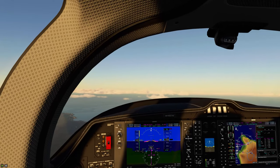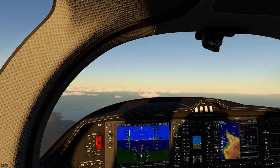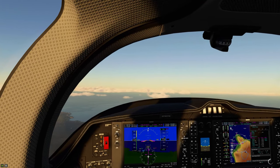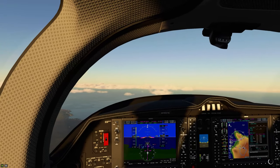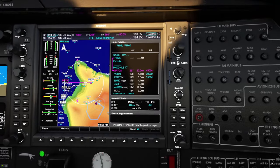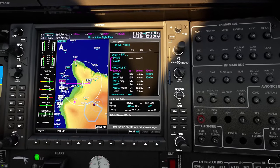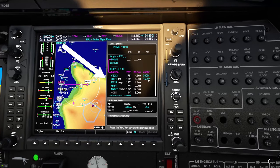We are now at about 5,000 feet and we are making our way to our first waypoint to start our ILS approach. Before we get there, I wanted to go over a couple of things on the GPS unit so you kind of understand what we're looking at. We're going to be using the VNAV here to get us down to that final approach fix, and that's where we're going to pick up the glide slope.